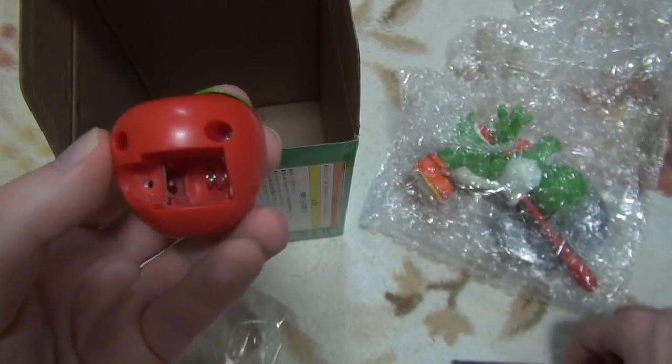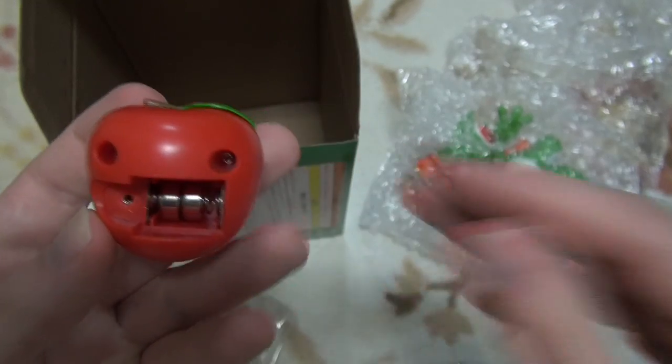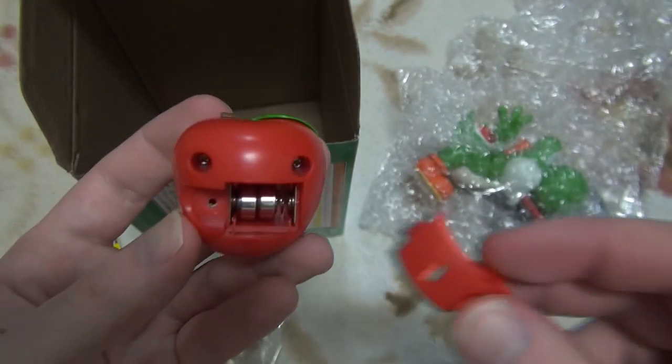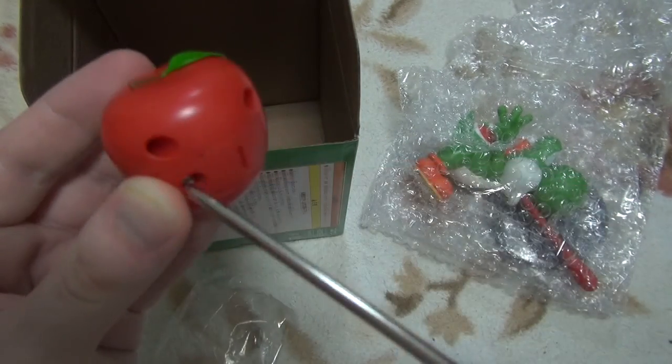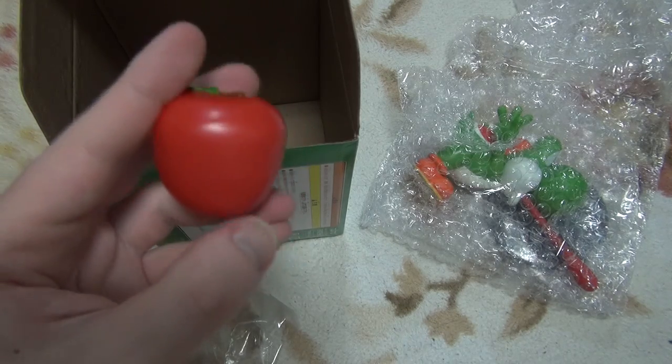All right, let's go. We'll get 1.5 oz and 1.5 oz and 1.5 oz.